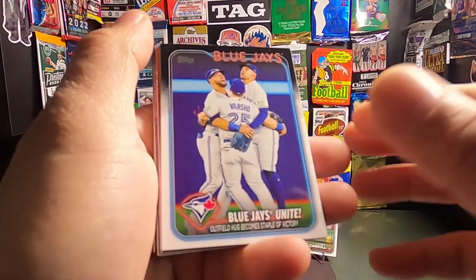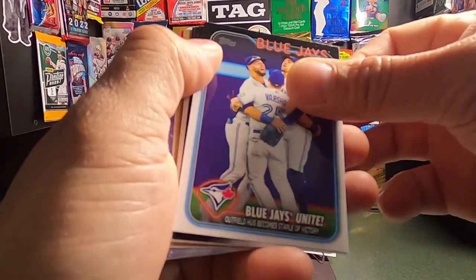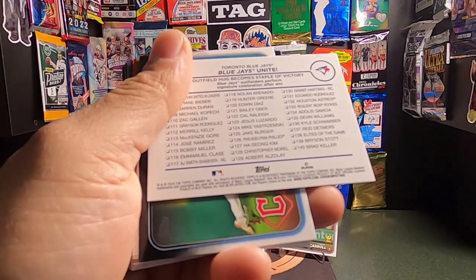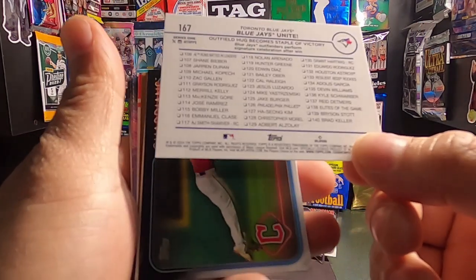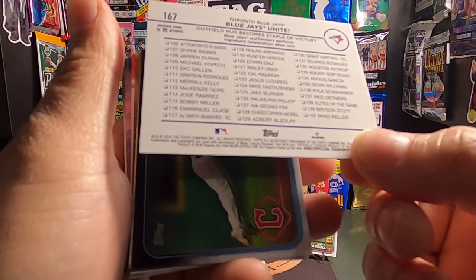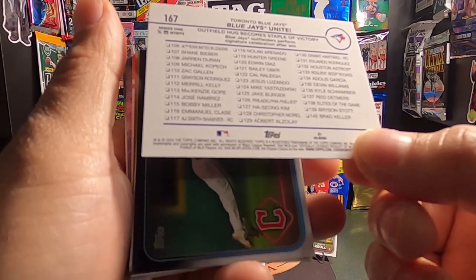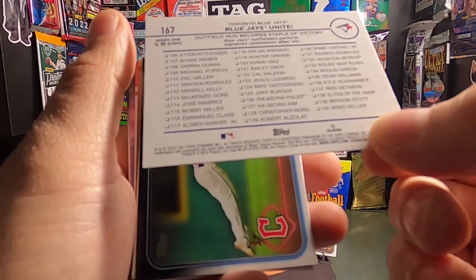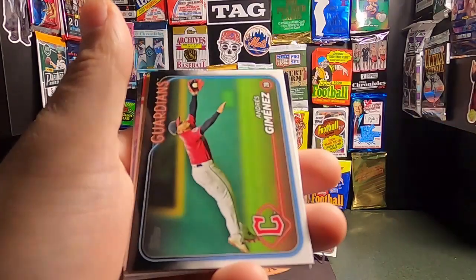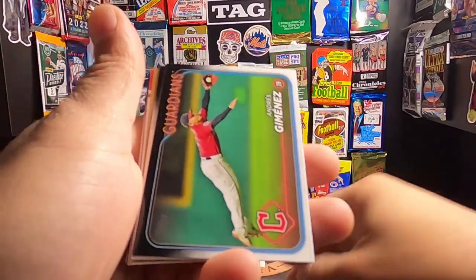We have another — not a team card, but a Blue Jays card: 'Outfield Hug Becomes Staple of Victory.' Let's see what the back of this looks like. This is the American League RBI Leaders. It's a checklist, technically — just not team specific, pretty random.